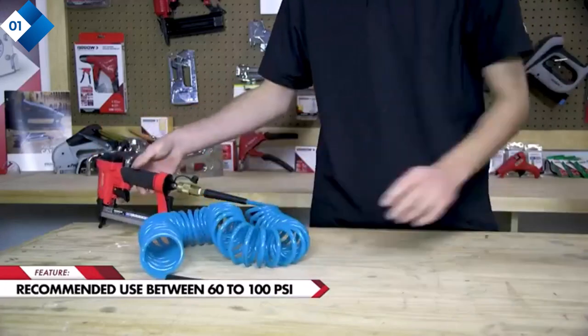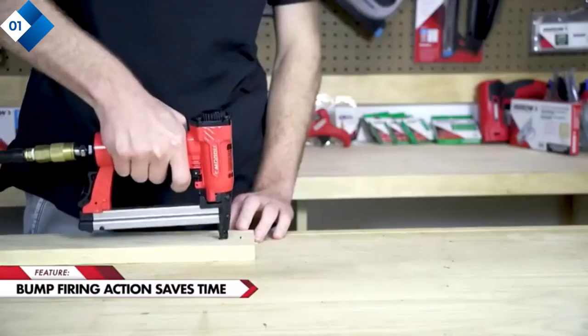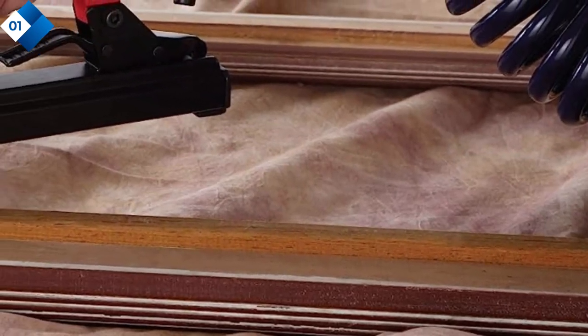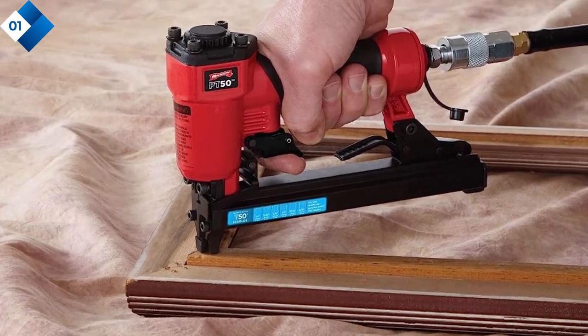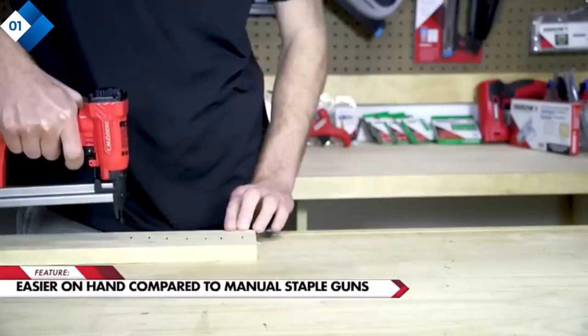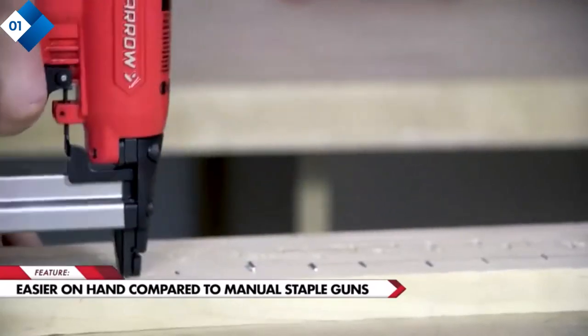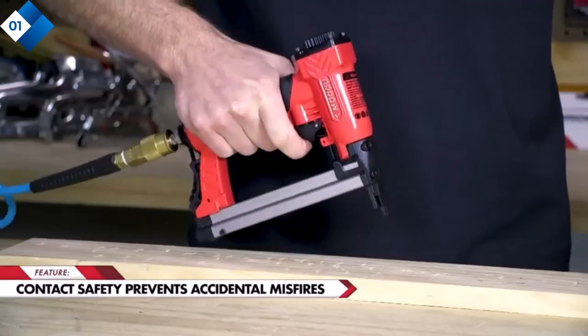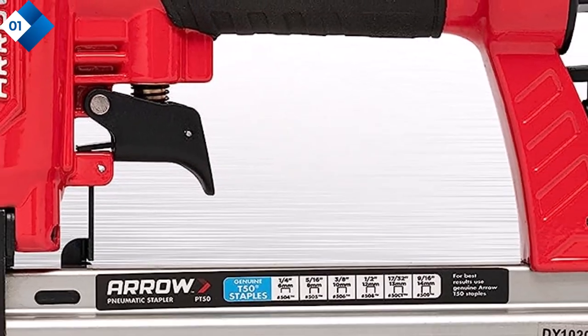Pros: versatile tool compatible with various staple sizes; heavy-duty construction for durability; oil-free operation eliminates messy maintenance; ergonomic design for comfortable and precise operation; adjustable depth control for customized staple placement. Cons: requires an air compressor for operation, which may be an additional expense for some users; limited staple capacity compared to some other models.